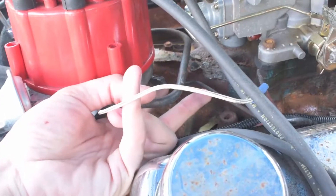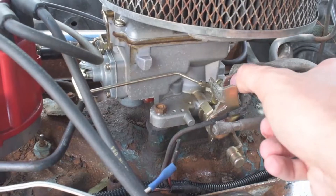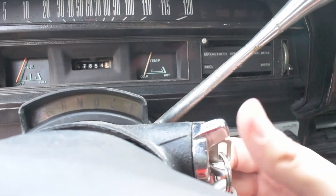First, pop your connector off and ground it. Put it to anything that'll touch the metal. Now, go over to the interior of your car, turn the auxiliary power on, and your temperature gauge should creep up to hot.